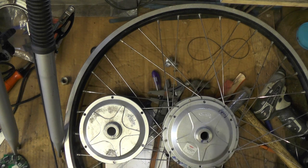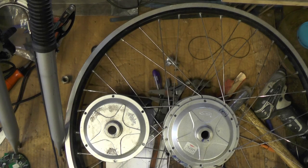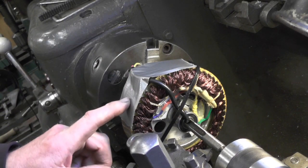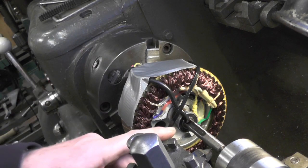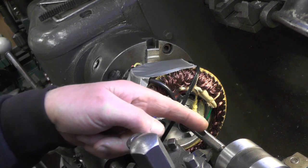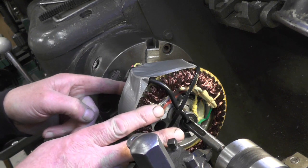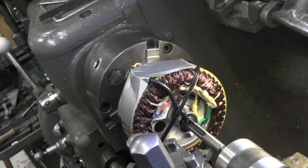I've got the rotor set up in my lathe, holding it between centers, and I've got to extend this thread from this position up to this position — because eventually this will be cut off to bring me to the overall length I need to fit in a front hub instead of a rear hub.